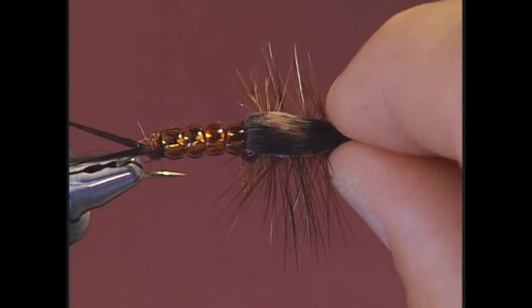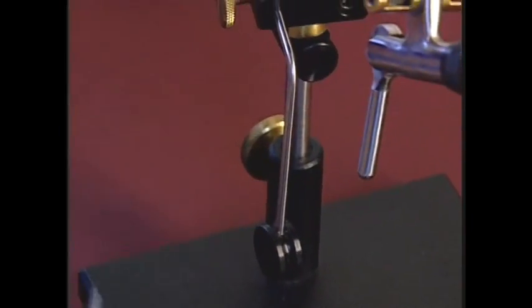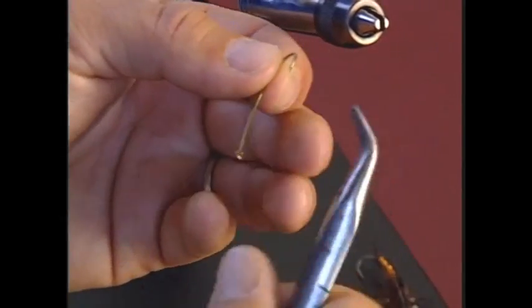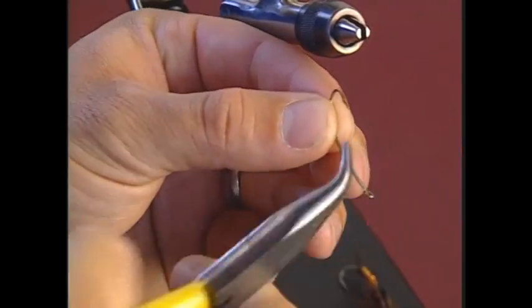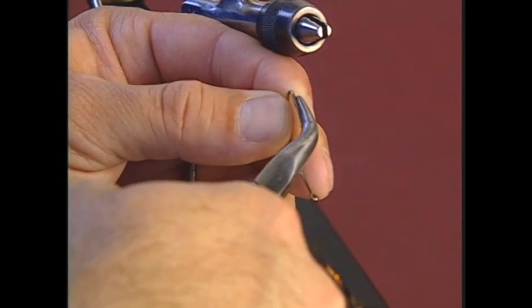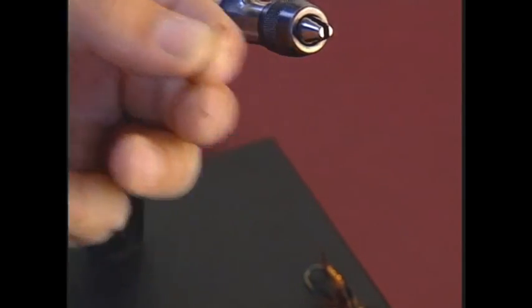Let's break this down with the tying steps now. The hook is a Daiichi 1270 size 4. I'm going to flatten the barb, mainly because it just makes it easier to slip the beads on.